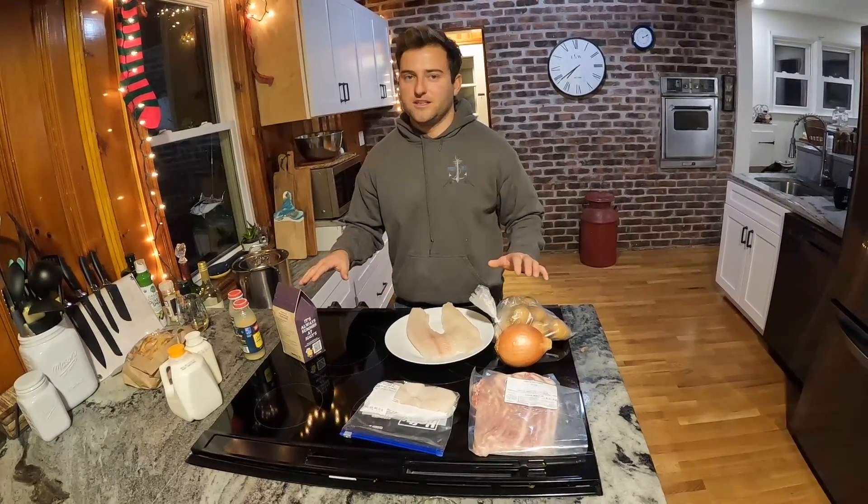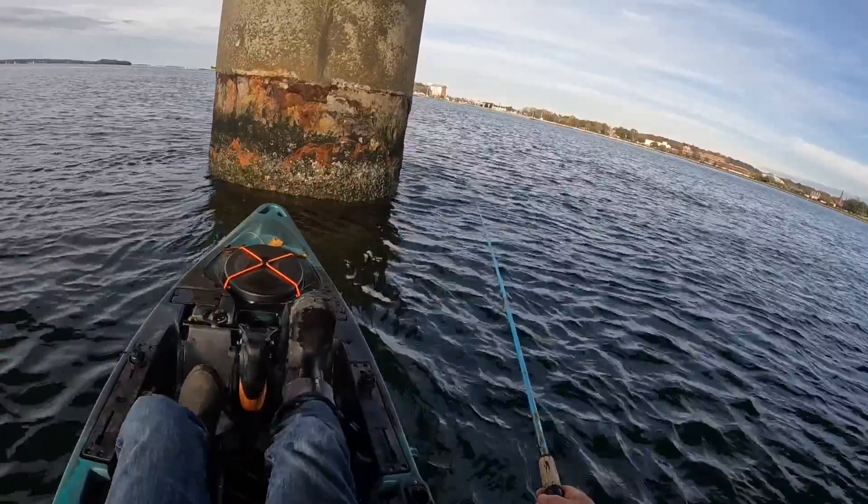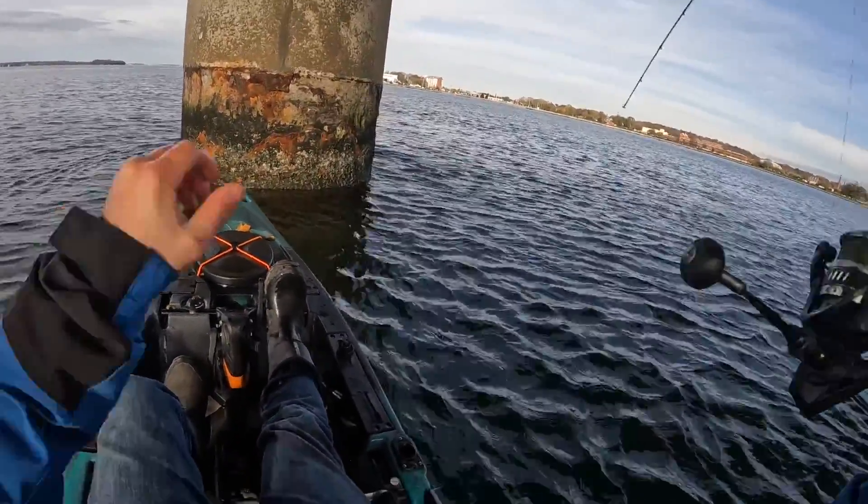We're gonna do a quick rundown of all the ingredients you're gonna need. And if you've never caught a blackfish before, here's what it looks like.